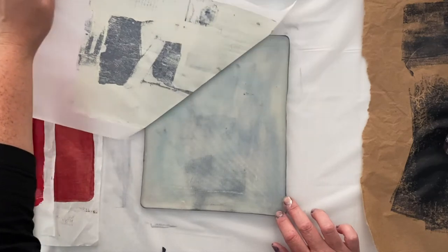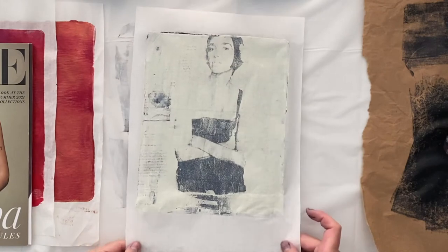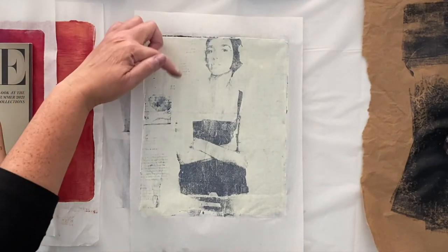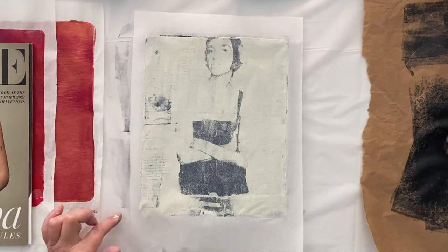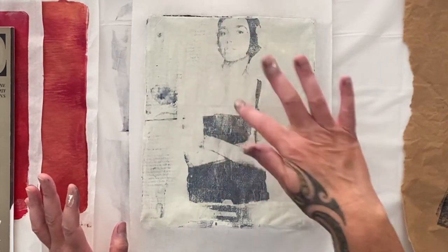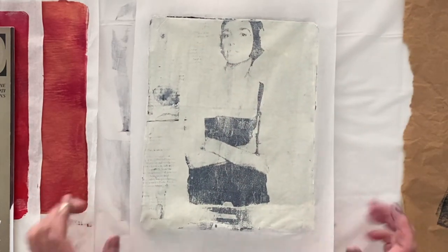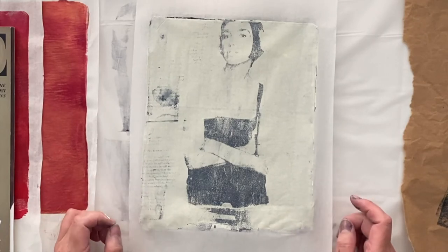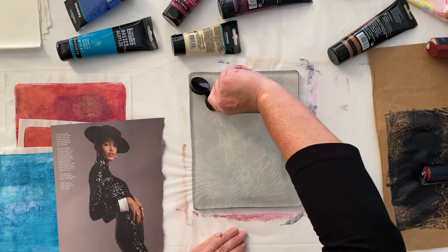That transferred quite nicely. There we go. So you can see on this side where I put the last-minute idea of the text — her face has turned out nice. You can see her shape; she transferred quite well, especially for a magazine page. I think she came up quite good. So I'm going to try this one and see how we go.